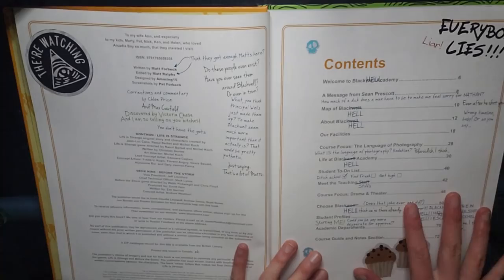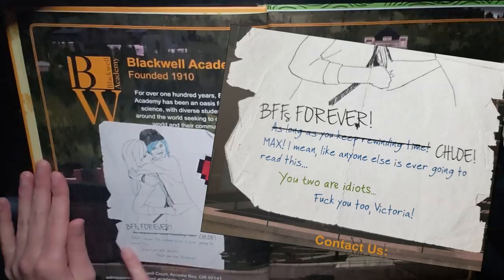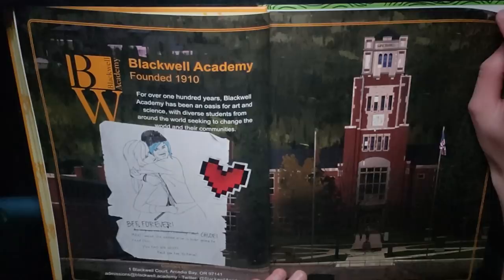Oh, that is so pretty. Oh my heart. 'BFFs forever.' 'As long as you keep rewinding time.' 'Chloe... Max... I mean like anyone else is ever going to read this.' 'You two are idiots.' 'Fuck you too, Victoria.' So Victoria's green, Rachel's red, Chloe's blue, Max's black ink. Like there's something really cool about that. I feel like I'm already getting so much personality from just a few words that they've written. You can see Victoria's bitchiness, you can hear Rachel's attitude right here in her comment.